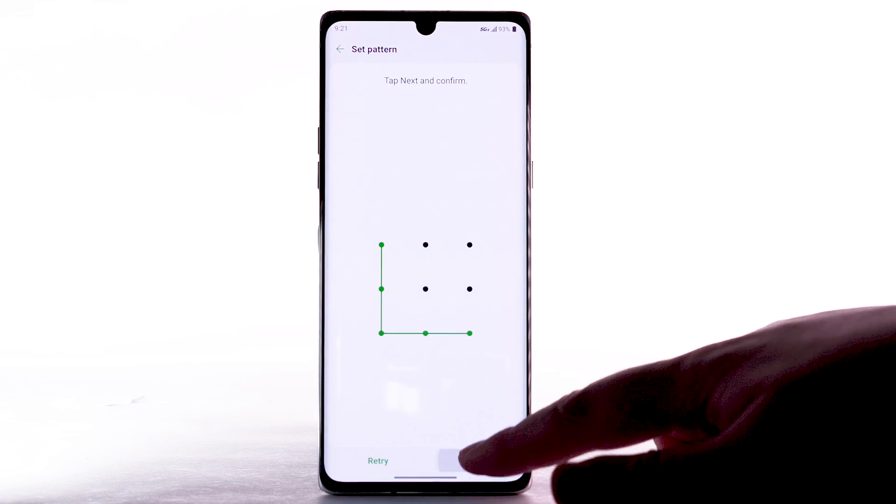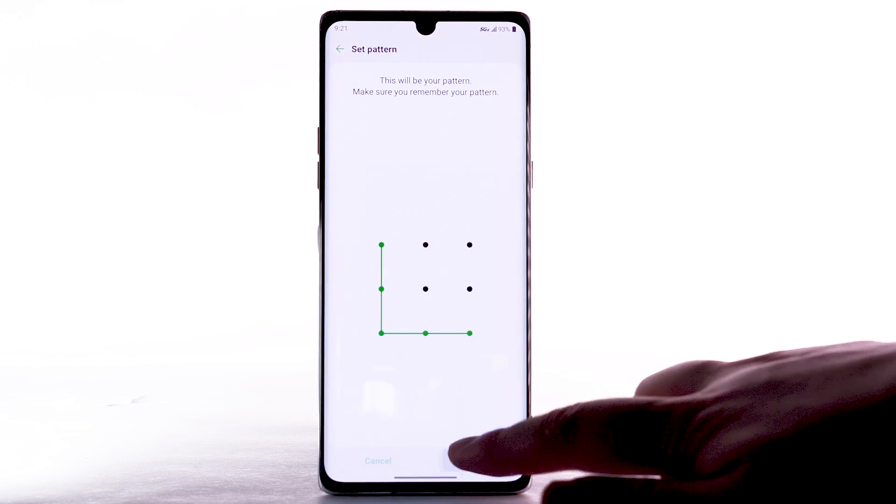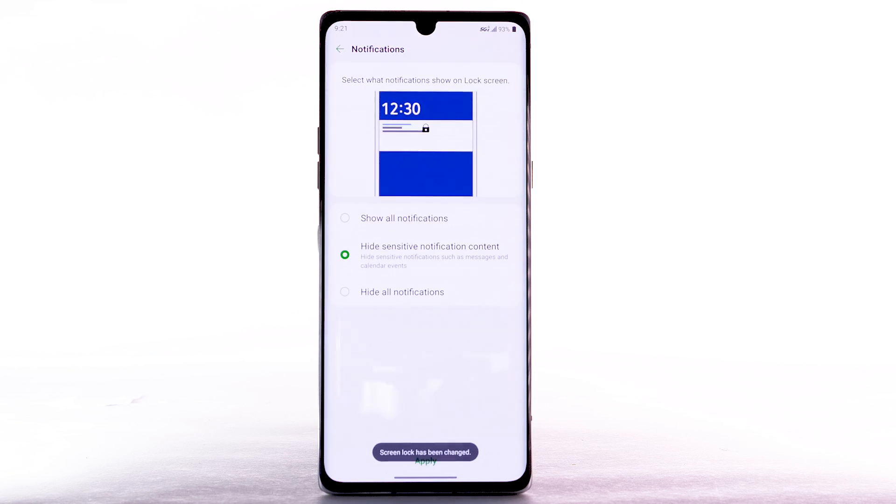Then select Next. Enter the desired pattern again, then select Confirm. Review the Notifications prompt, select the desired option, then select Apply.